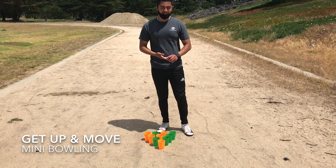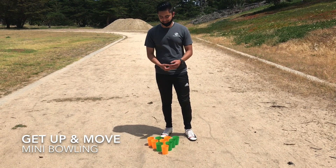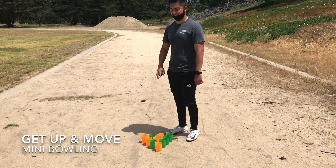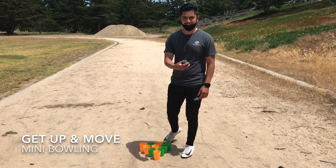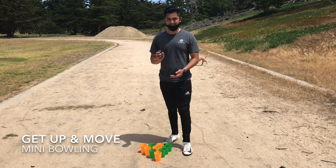I recommend doing this in a hallway because it's like a lane, like an actual bowling lane. If you don't have a hallway, you can do it in the living room — just be careful of what's around. If you have something you can put behind the pins to stop the ball, that's perfect. Just be careful when you play that you don't knock anything else down.